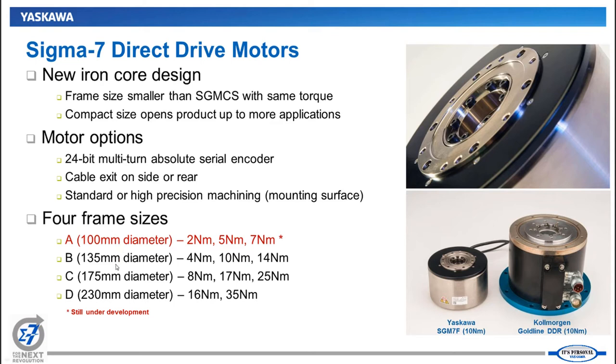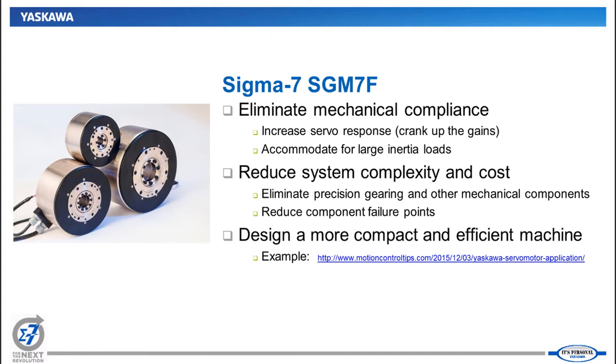These are the three frame sizes with their different continuous torque limits. The inherent advantages of direct drive motors — which many of you are familiar with — is that you're eliminating mechanical compliance in your system. By eliminating gearheads, ball screws, belt drives, and any mechanical transmission that causes compliance and limits servo responsiveness, you couple the motor directly to the load. As a result, you can crank up your gains and get a much more responsive and accurate system. These motors typically run in the range of 300 to 600 RPM at the output.